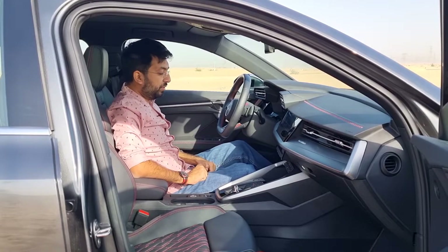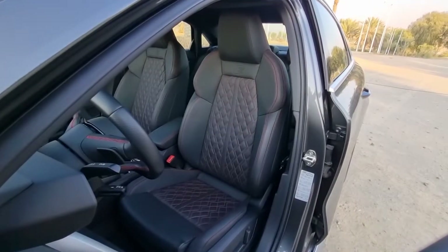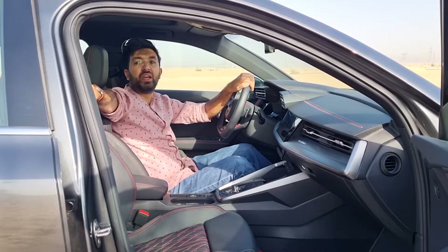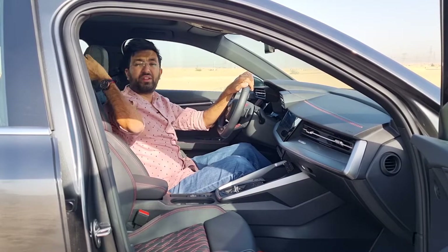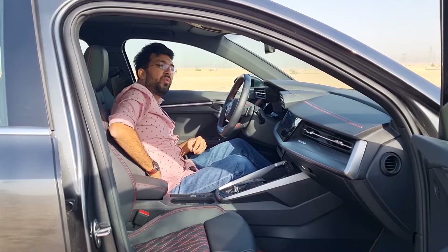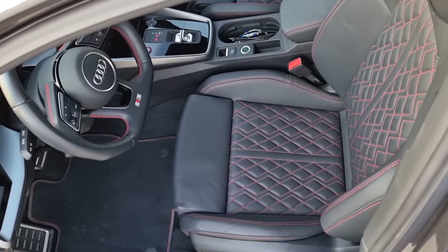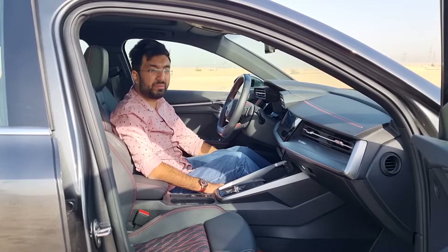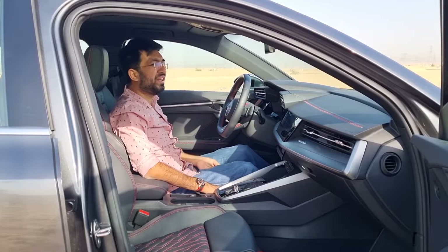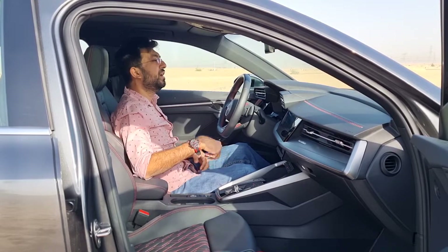The seats are black leather with diamond quilting in the center and S embossing — part of the S package. The headrests are integrated into the sporty backrest design. There is decent side and bottom bolstering, plus a mechanical seat cushion extension for longer journeys. Despite the sporty character, these seats are comfortable, soft, and feel plush.